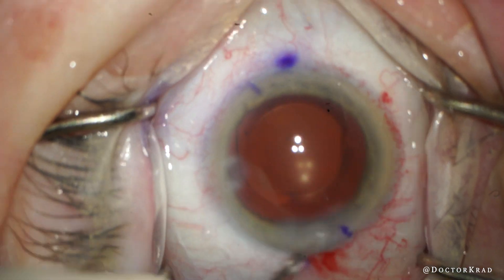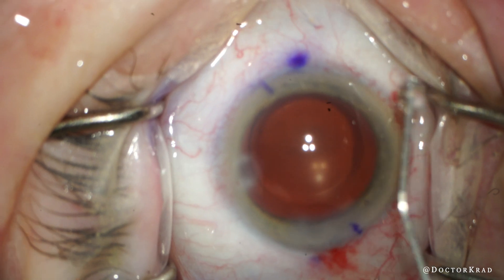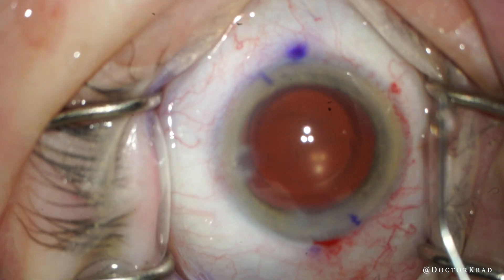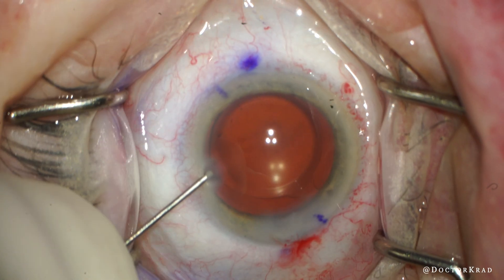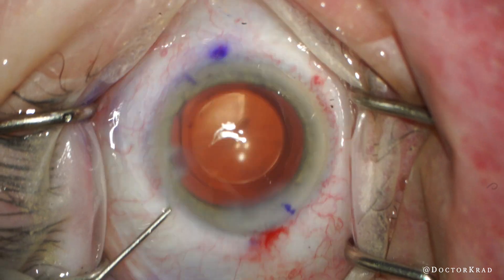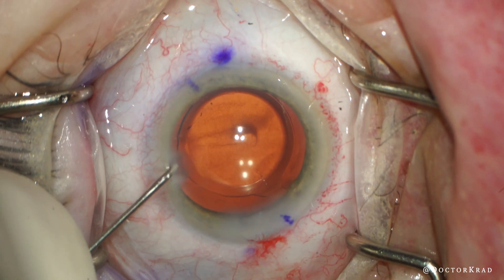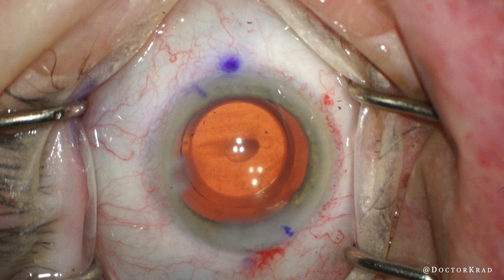I speed up the video here to save you some time, but I'm repeating the process of gently irrigating the AC — a very gentle stream so as not to disrupt the source of the bleed. Do you notice the underlying diagnosis yet? It's in view, so if you don't, I'll tell you in just a moment, but I'm sure most of you already know.